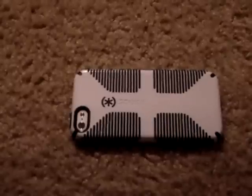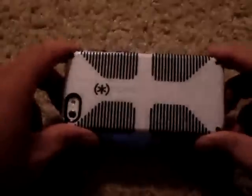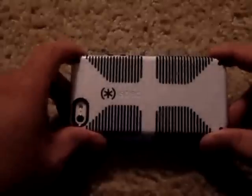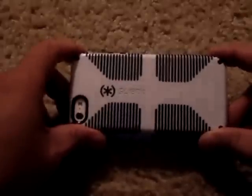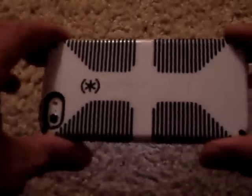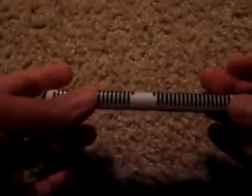Hey guys, I'm reviewing the Speck CandyShell Grip case. It's a really nice case — I've been using Speck for a long time, I have other Speck cases, and they're always great quality. This is their CandyShell Grip for the iPhone 5. It adds minimal bulk, which is one of the reasons I like it.